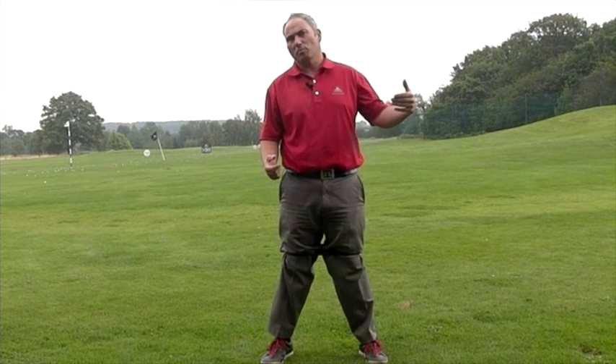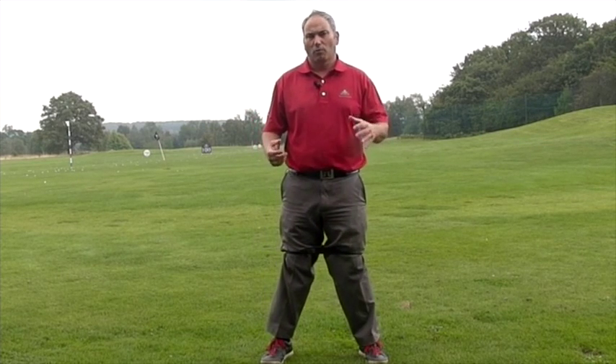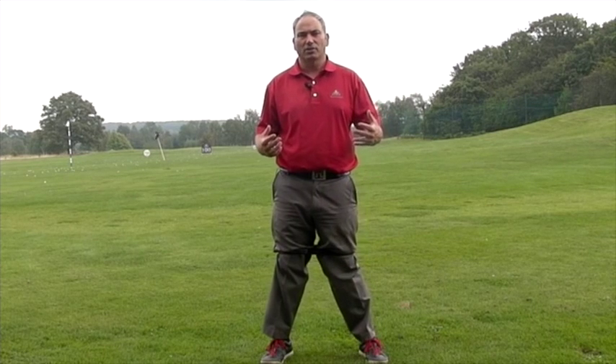A lot of players tend to hang back on the ball or don't transfer their weight, and this affects obviously ball contact — a lot of fat and thin shots. It also creates too much elevation on the ball or dynamic loft, and it tends to leave the hands working a little bit more than we want them to as well with better players. So what I'm going to talk you through is a body drill that I get players to do to try and activate the left side and give them the sensation and feelings to be able to move through the ball correctly.